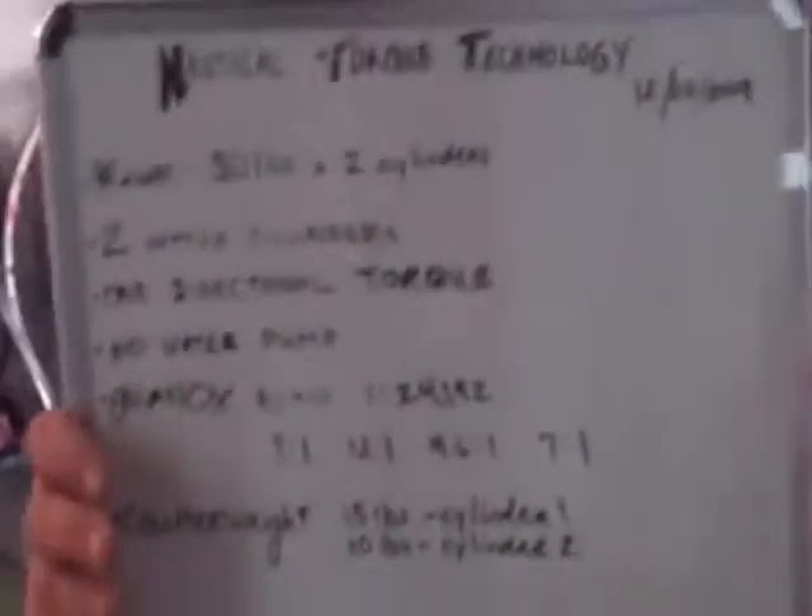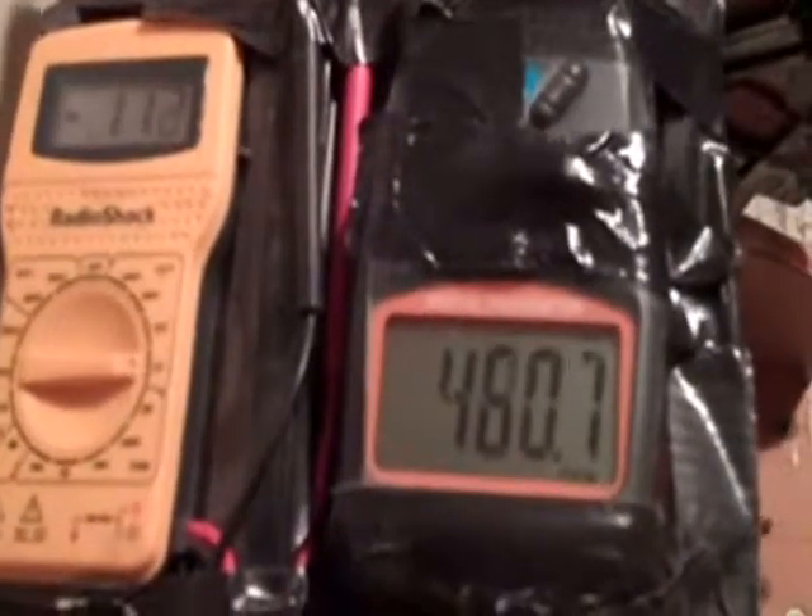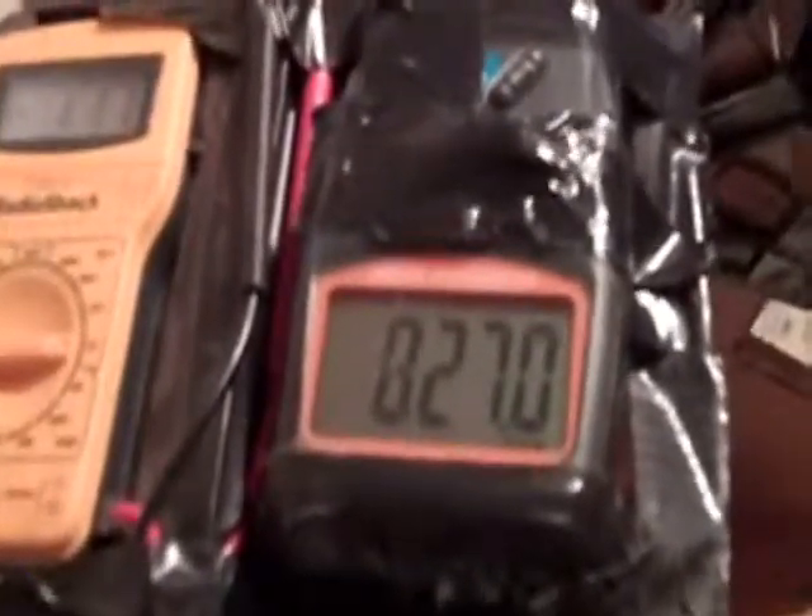Double whammy — two cylinders released simultaneously. I'm going to put it in the water.